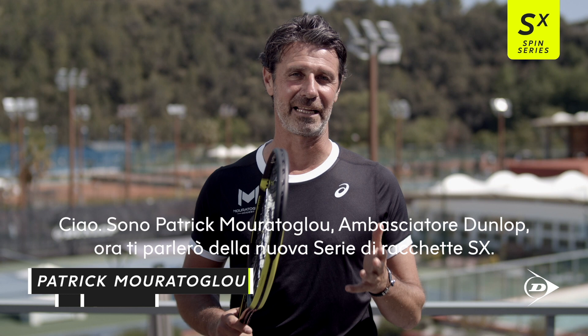Hi, I'm Patrick Mouratoglou, Dunlop Ambassador, and I'm going to talk to you about the new SX series.